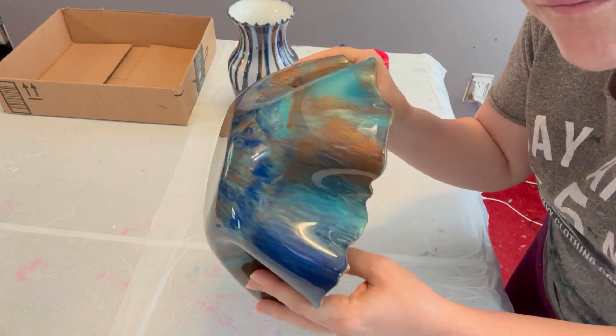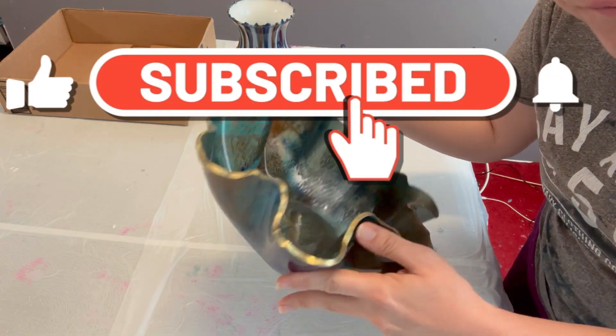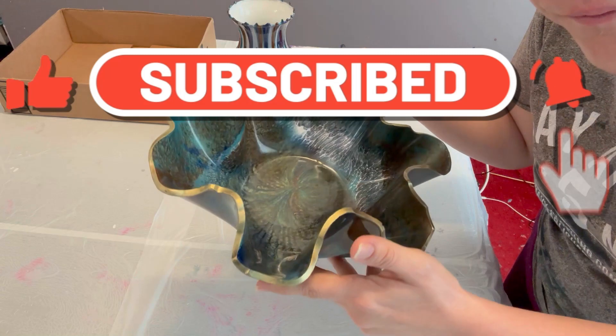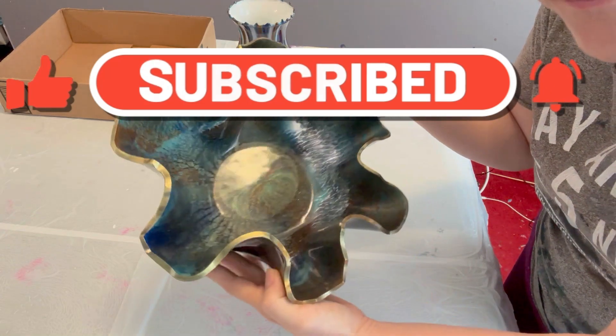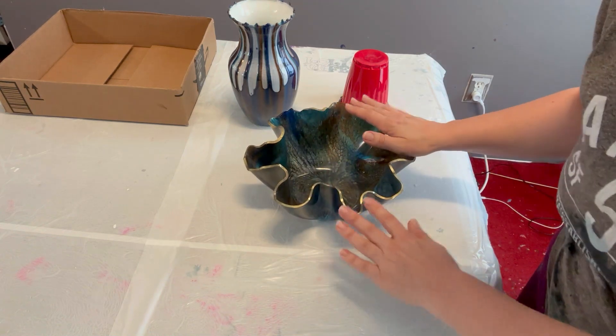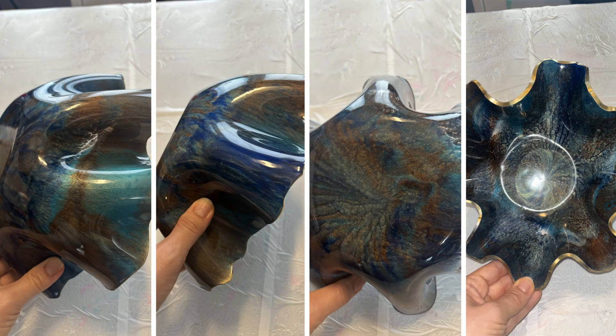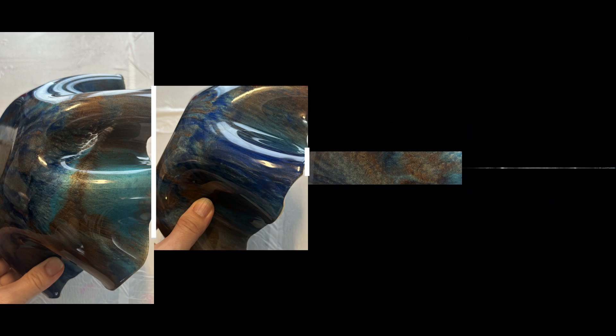I would love to hear what you think of this, so make sure to leave me a comment down below. If you haven't subscribed to my channel, I would love if you would do so — make sure you hit the notification bell as well as the thumbs up. Thank you so very much for watching. Have a great day and a great week, and I will see you in the next video. Bye!